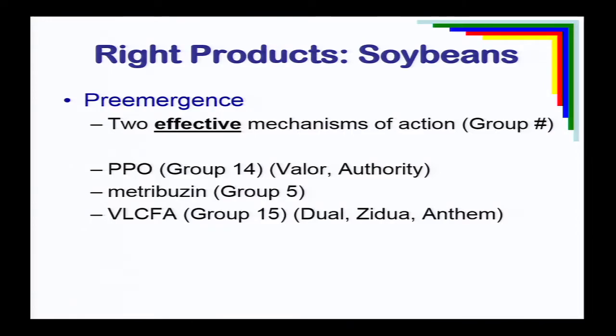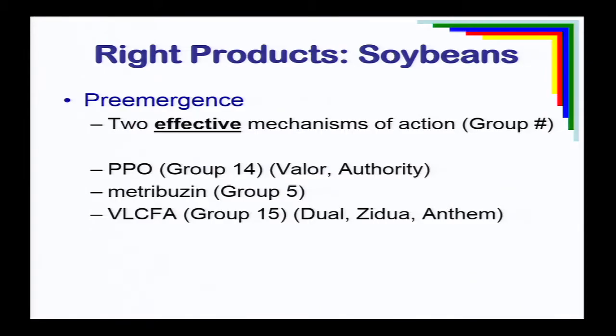For soybeans pre-emergence, use not just two mechanisms of action, but two effective mechanisms of action. We're planting soybeans later in the year as temperatures warm and Palmer amaranth is in a more rapid growth phase, so we really need a solid program for early-season control. The chemical families that work are PPO herbicides like Group 14s — Valor and Authority — Metribuzin (Group 5), or long-chain fatty acids like Dual, Zidual, and Anthem. I get asked: is Dual or Zidual good on Palmer amaranth? Yes, at the right rate it does a nice job — not full-season control, but a good three to four weeks of residual control.